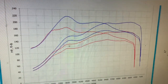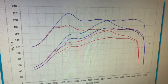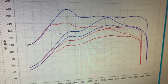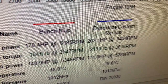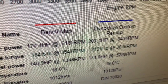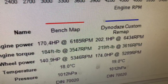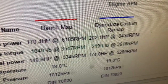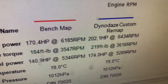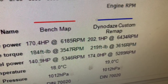This shows the Dyno Days custom map versus the bench map. As you can see, the bench map is not very impressive at all. We've gone today from 170 brake to 202 brake horsepower, and from 140 wheel horsepower to 174 wheel horsepower. We made the torque we expected too — we aimed for 200 brake horsepower and 225 foot-pound torque, so it's there or thereabouts. We're happy with that. The customer should definitely feel that.